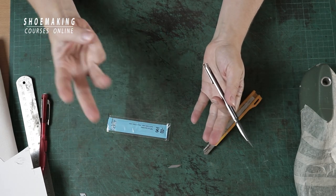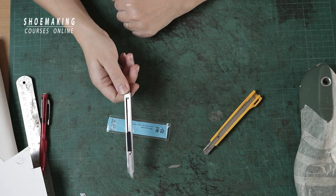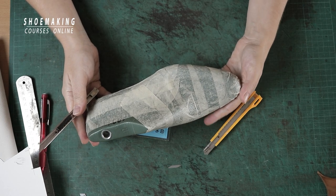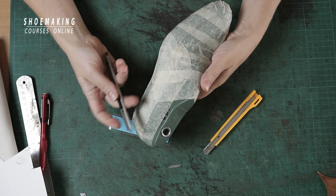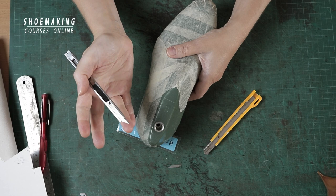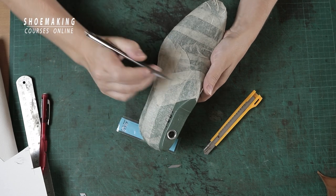There are three ways to use a utility knife in shoemaking. Let's start with number one. In pattern making, when you apply the design of your shoes on the masking tape, you need to cut it out and attach it to the cardboard. Working with this utility knife and Japanese blade, you will do it professionally.